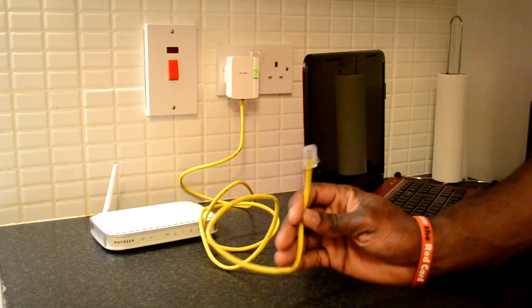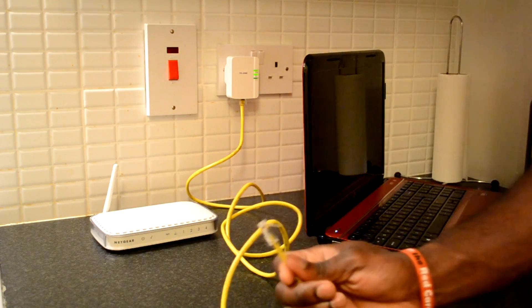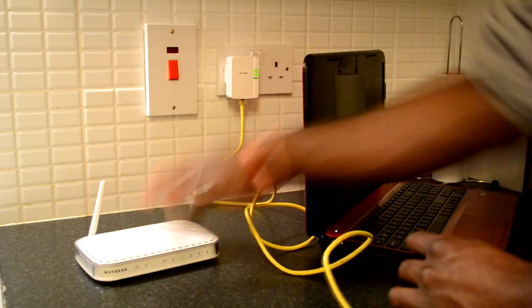Then take the other end of the ethernet cable and plug it into the device that you need to provide internet access to. For example, it could be a laptop, a router, or an access point.